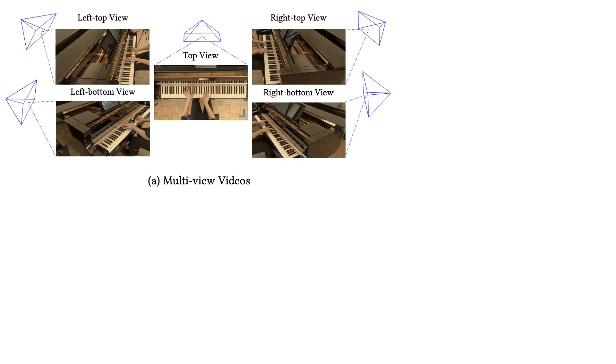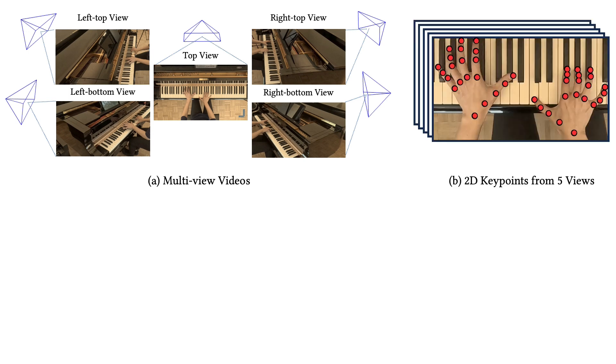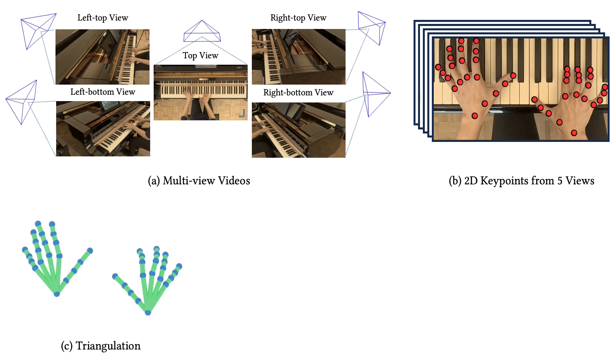To capture the motions of pianists unobtrusively, we employ a markerless setup with five cameras surrounding the pianists. The process begins by recording hand motions, then inferring 2D hand key points using state-of-the-art pose estimation models. These 2D key points are transformed into 3D key points by triangulation.